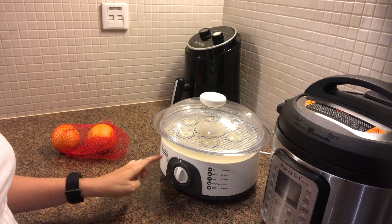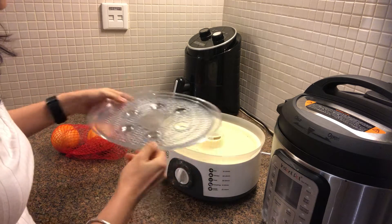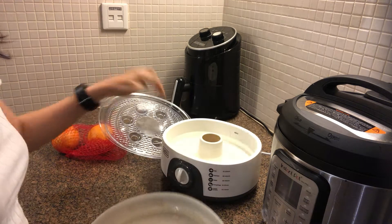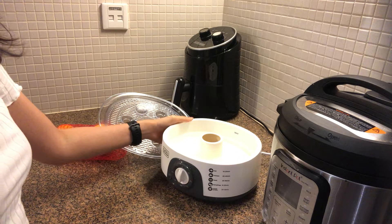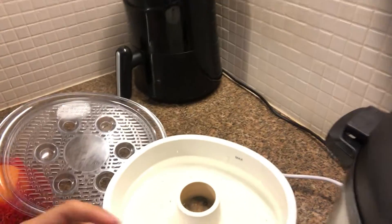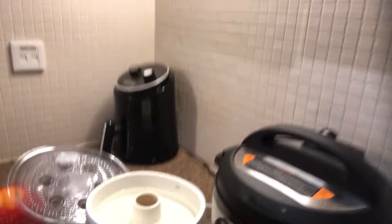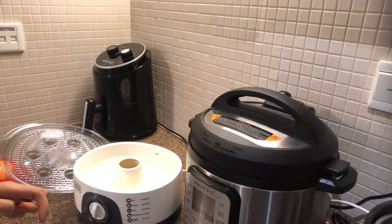This is how you use the steamer. It has these components. First, you need to put water inside here — the maximum water level is up to this mark.